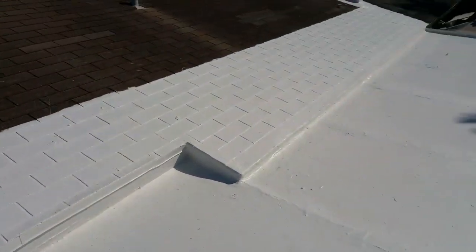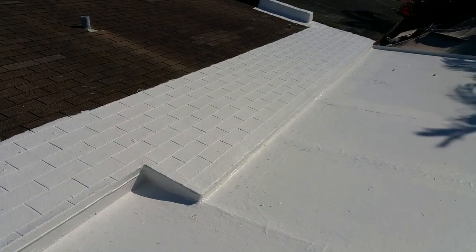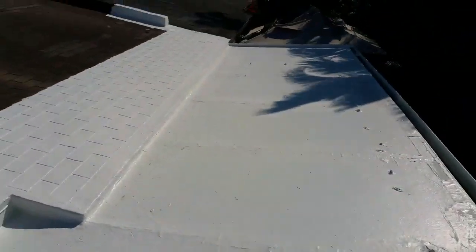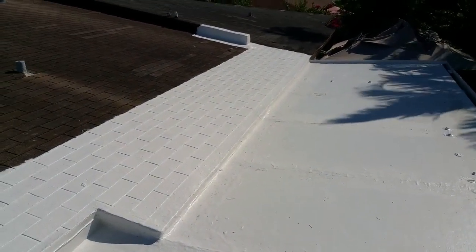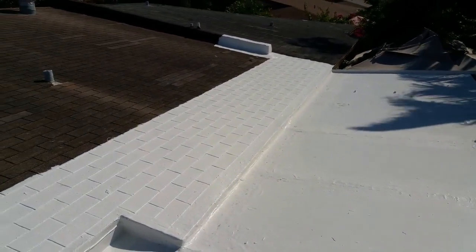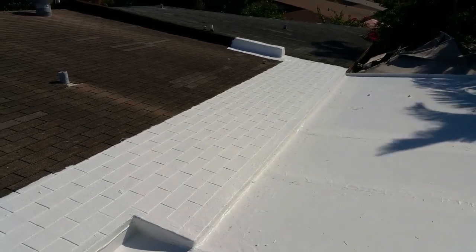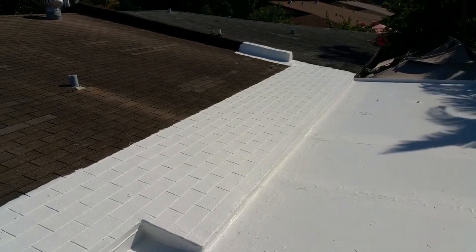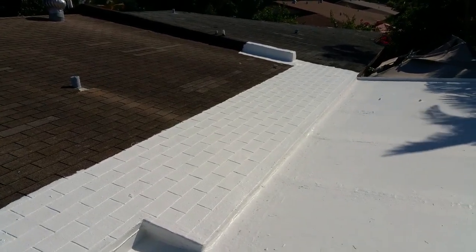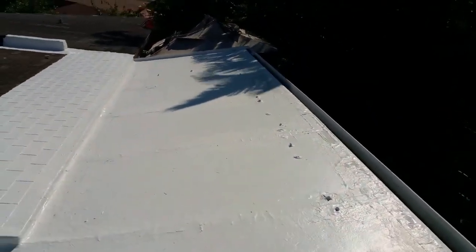We went about four feet beyond the patio onto the roof, just to be safe. All the seams were covered four times — it has three coats in most places, some places have four coats. It took 10 gallons, so the price was around five hundred dollars. That's better than buying a cover or replacing the roof.